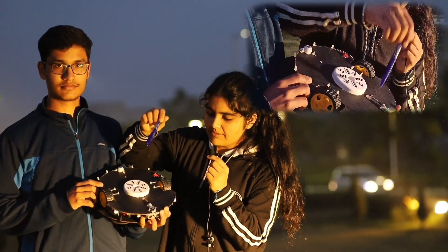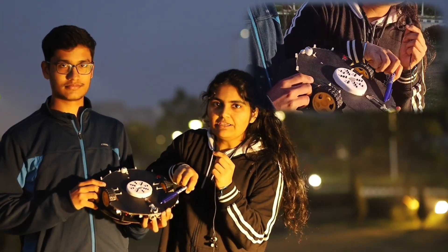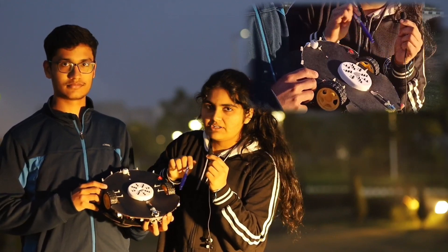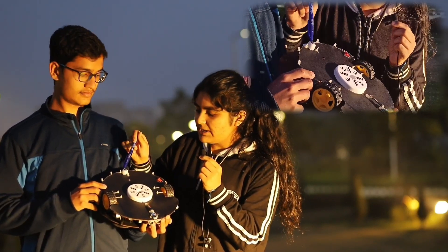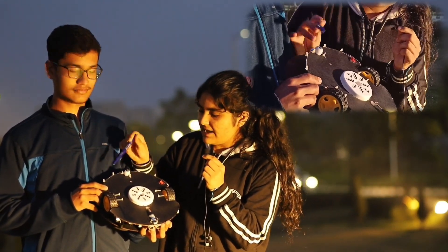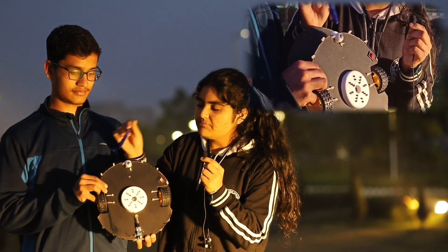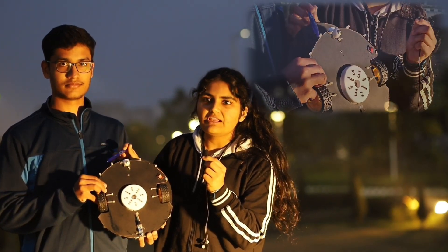This is the suction pump. This is our infrared module which will be used to detect if any step appears so that our bot does not fall off. This is a caster wheel for better balancing and movement. And these LED lights we have used right here will be used to show the direction in which our bot is moving at any given point.